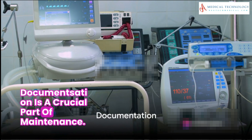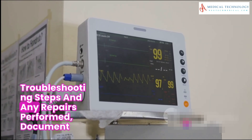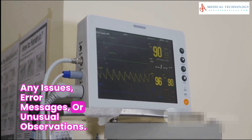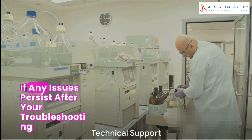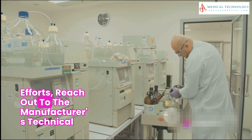Documentation is a crucial part of maintenance. Keep detailed records of all maintenance activities, troubleshooting steps, and any repairs performed. Document any issues, error messages, or unusual observations.